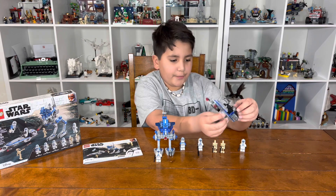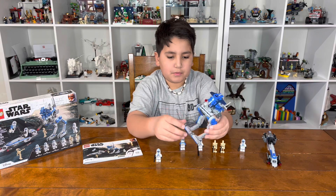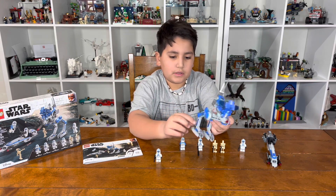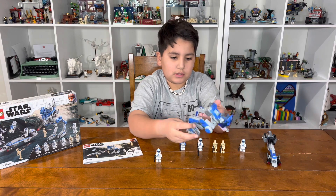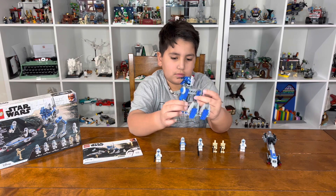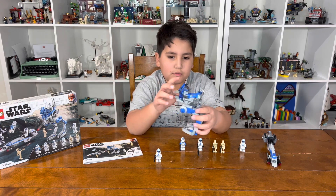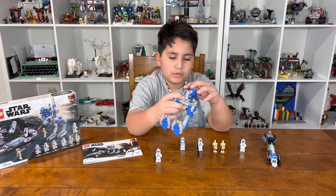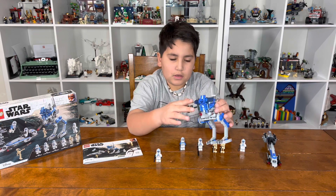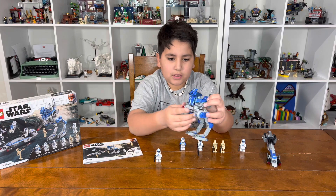Pretty cool legs, and you have this stickering that looks like an engine. You also have control panels, 501st symbols, and these awesome defenses — like little panels.